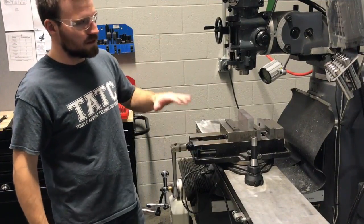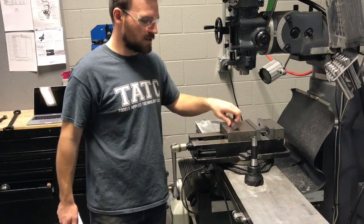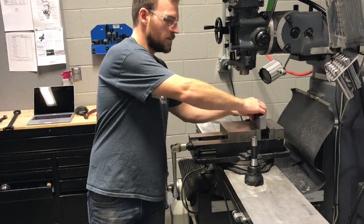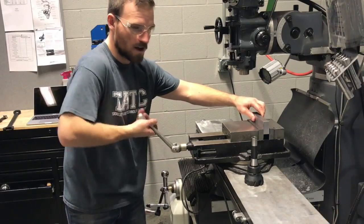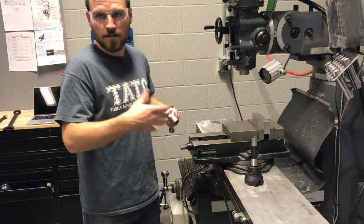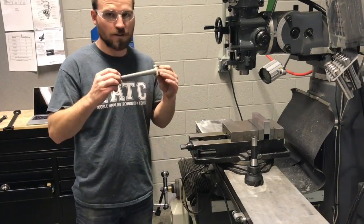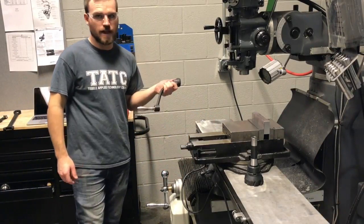Next, let's talk about work holding on the mill. We have parallels, which raise the piece of work above the jaws of the vise. This way, when you're cutting, you don't have accidental contact with the vise, which is made of much harder steel and could cause the bit to chunk and have some accidents. One of the main things to remember is to always pull out your vise handle, and also pull out the knee handle down here as well.